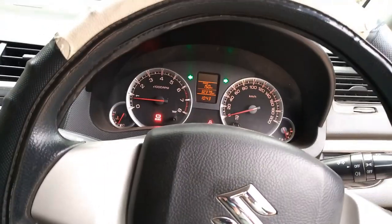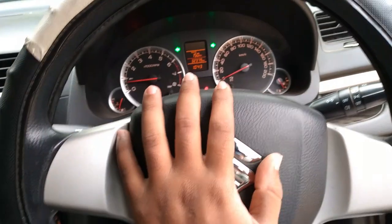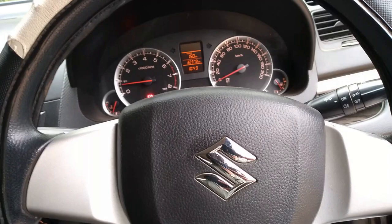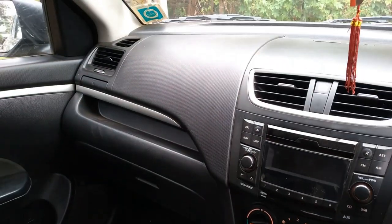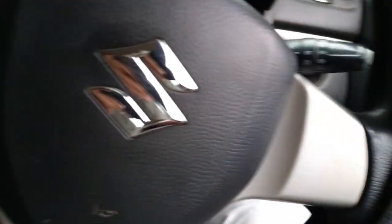There are some vibrations on the handbrake, gear lever, and steering. This car is not very refined — refinement by Maruti could have been better. There are hard plastics throughout and panel gaps here and there.